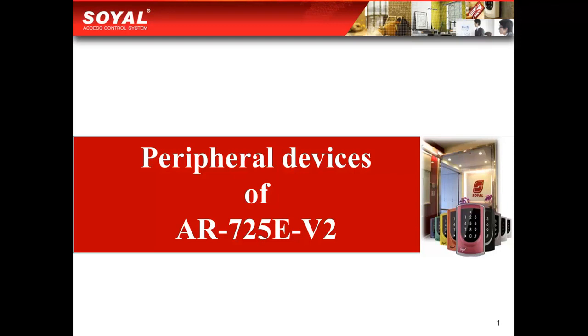Welcome to Sonya videos. We would like to introduce the peripheral devices of AR725EV2. AR725EV2 is our intelligent controller with multifunctions. Attractive price and attractive functions are why lots of our clients like to buy this kind of controller.